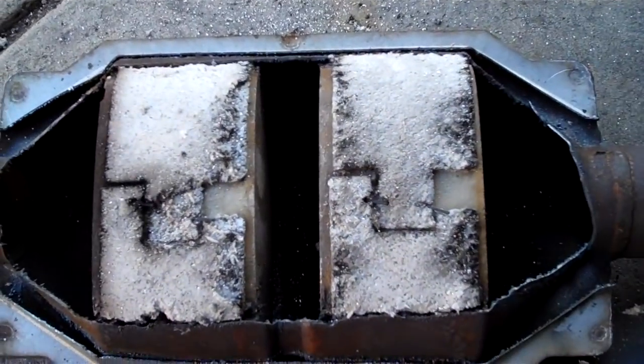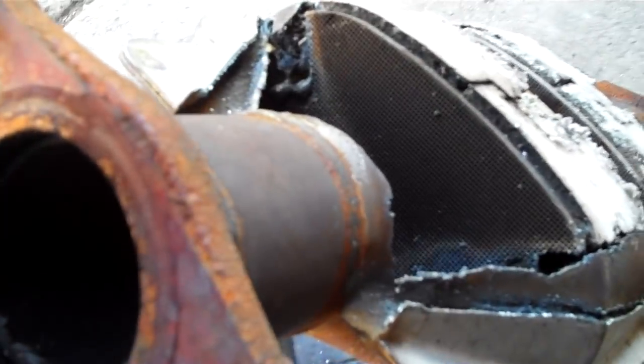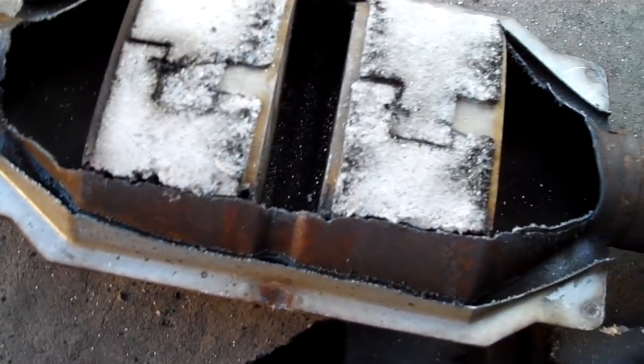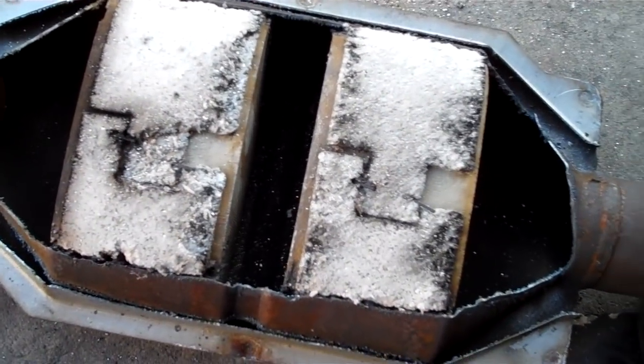Sometimes you can wash it if you've had a bad misfire, a bad ignition coil, or old spark plugs, and it gets coated with black stuff like this one is. You can see where my plasma cutter actually burned into the honeycomb, but it also cleaned it. This one was a little dirty, but more than anything the stuff just came undone on it. You can see the glitter of precious metals everywhere.